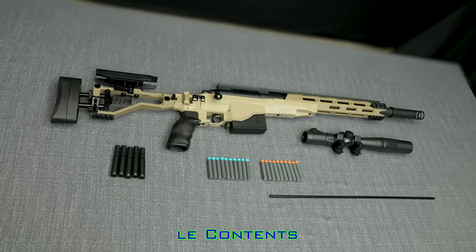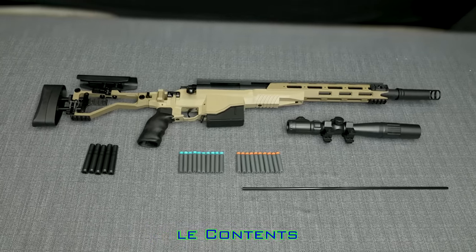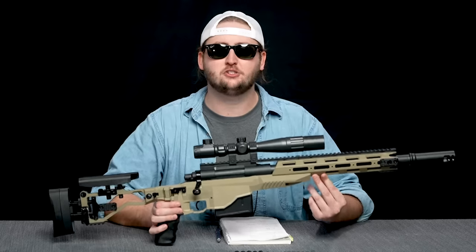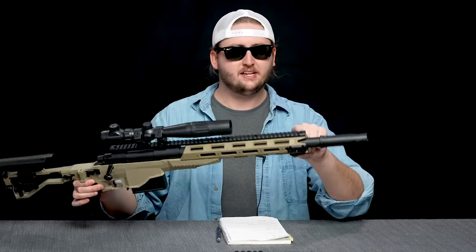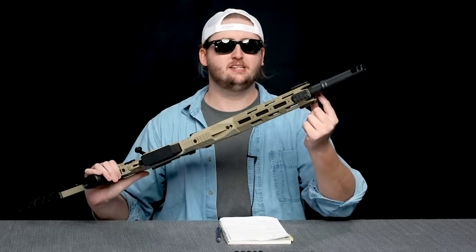Included is the blaster, magazine, scope, shells, darts, and unjamming rod. External overview of the blaster: starting up front, there's no orange-tip barrel lug, but it does have a very intimidating-looking muzzle brake. Moving back, it has a picatinny-style rail running along the whole top of the blaster, and a little picatinny segment underneath.